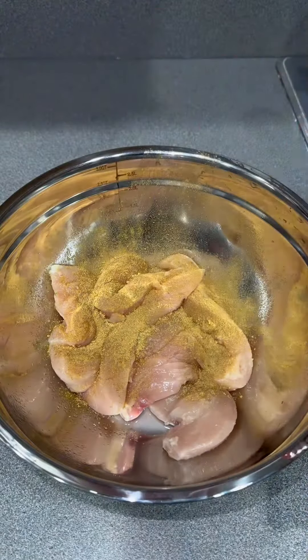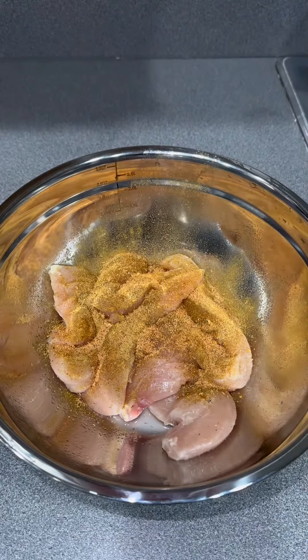If you got a pack of chicken tenders and don't know what to do with it, watch this video. Trigger warning — yes, I did clean my chicken tenders. If you don't, it's cool. Anyway, after you clean them, you want to go ahead and season them.